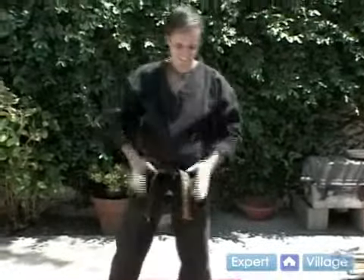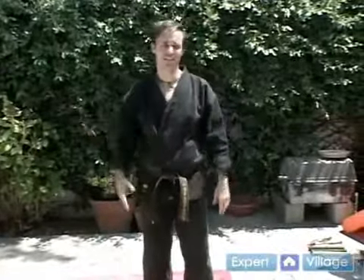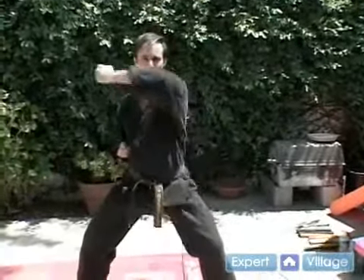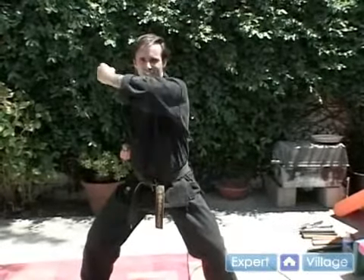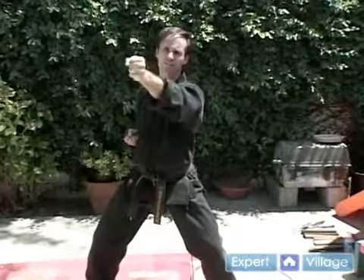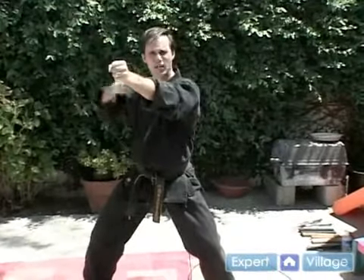Contrary to popular belief, the most vulnerable part of the human body is not the groin — it's the throat. Because if you get hit in the groin, the worst that can happen is you're sterile and can't have kids. You get hit in the throat, worst case scenario, you can't breathe, you die. So you want to make sure that you're protecting your throat — bring your elbow up. This extends, and you want to add a little bit of a wrist flick. Like if you're a pitcher throwing a baseball, that last wrist snap at the end — it's like a whip.